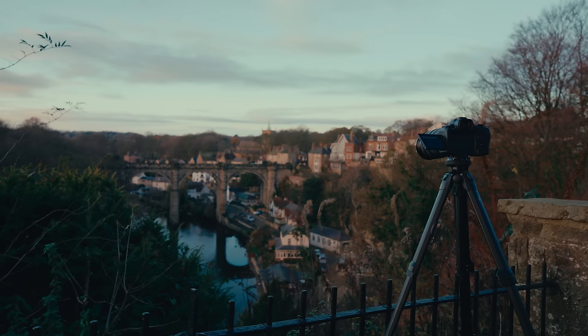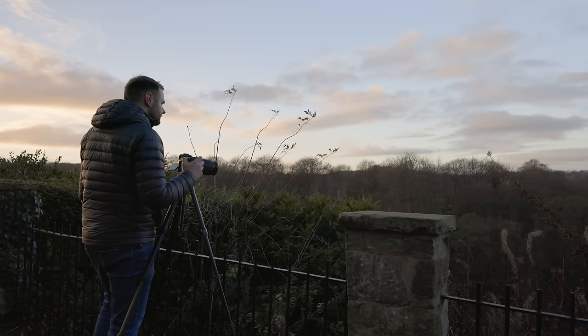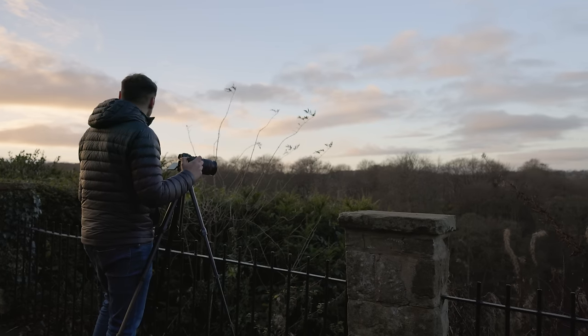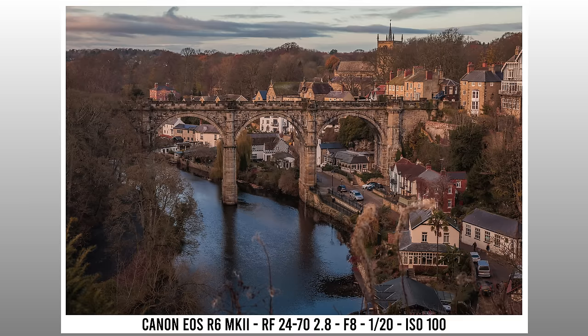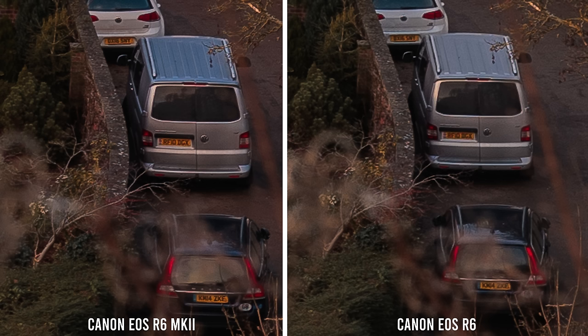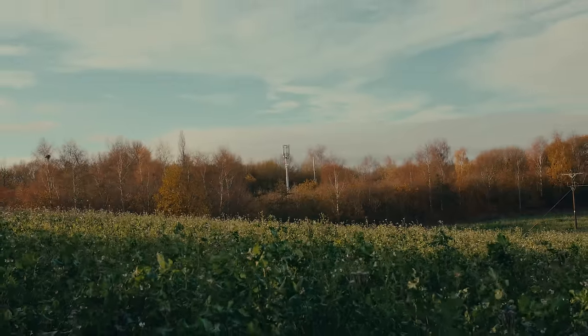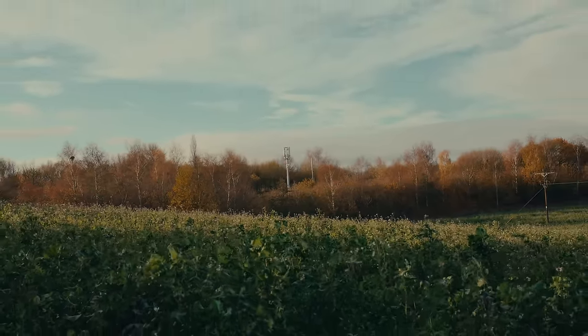Moving on to landscape, where we're typically told every megapixel counts. I took a shot on each camera using the RF 24-70mm of a really busy scene with tons of detail, to see if that small resolution bump helps. It's worth noting the framing isn't exact and probably benefits the Mark II a little bit. Zooming into the cars at 200%, the license plates are a little more legible and sharp on the Mark II image. So for resolution, it's only the tiniest details that are perhaps rendered a little clearer — but perhaps there are other benefits to this new sensor.